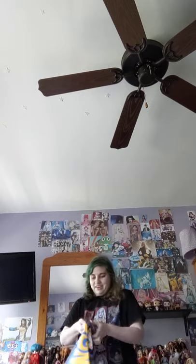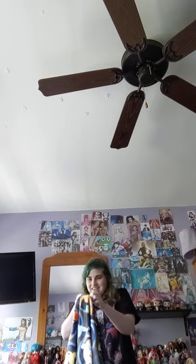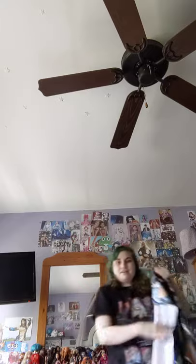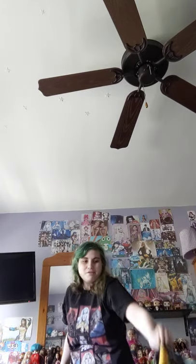I unboxed this yesterday. It's my Pokemon V style. It still fits on me. Yeah, it still fits. And one more — Sailor Moon Beach. Yeah, it still fits on me.